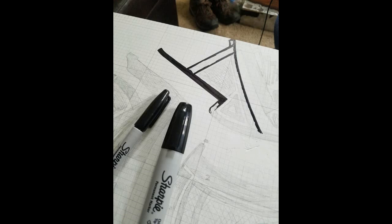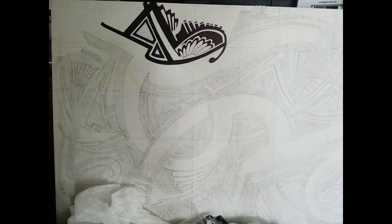Once I started putting the Sharpie on, it was very stressful because if you mess up, I don't really have any way to erase the Sharpie. So I had to make sure I got it right the first time. And here you can see the Sharpie looks way better than the pencil stencil.